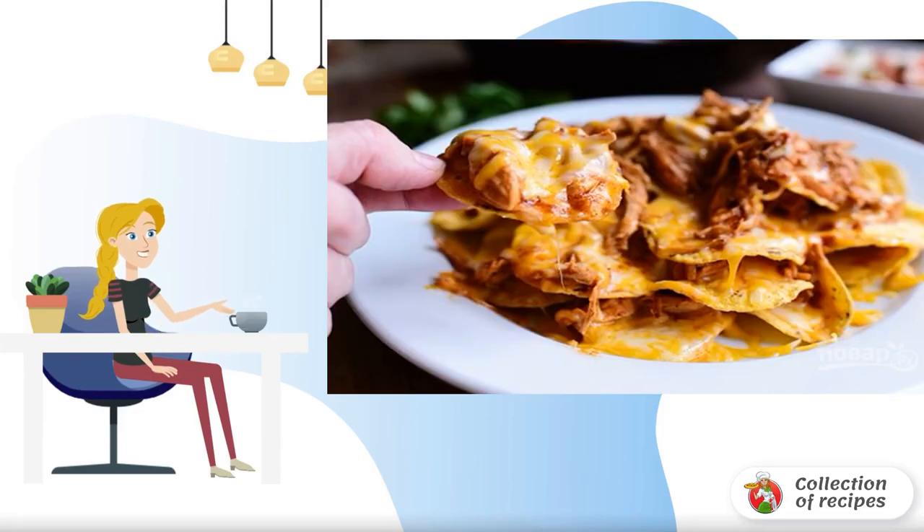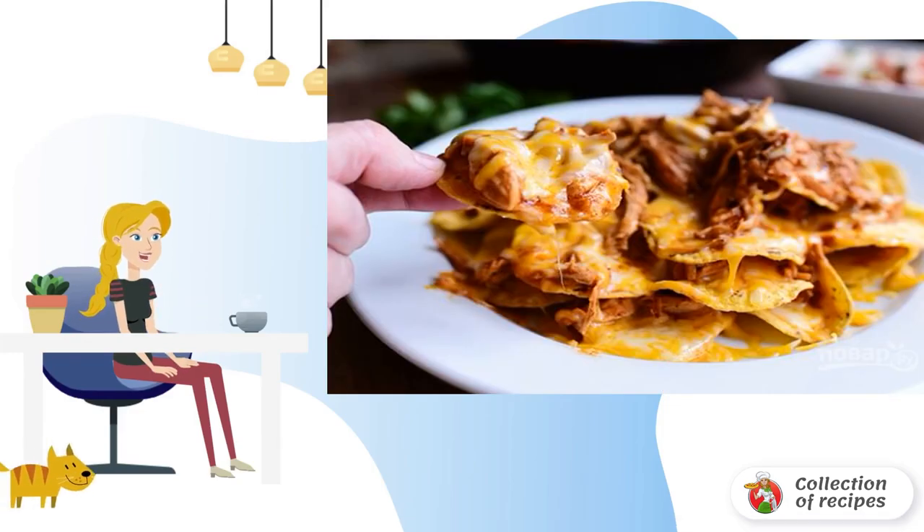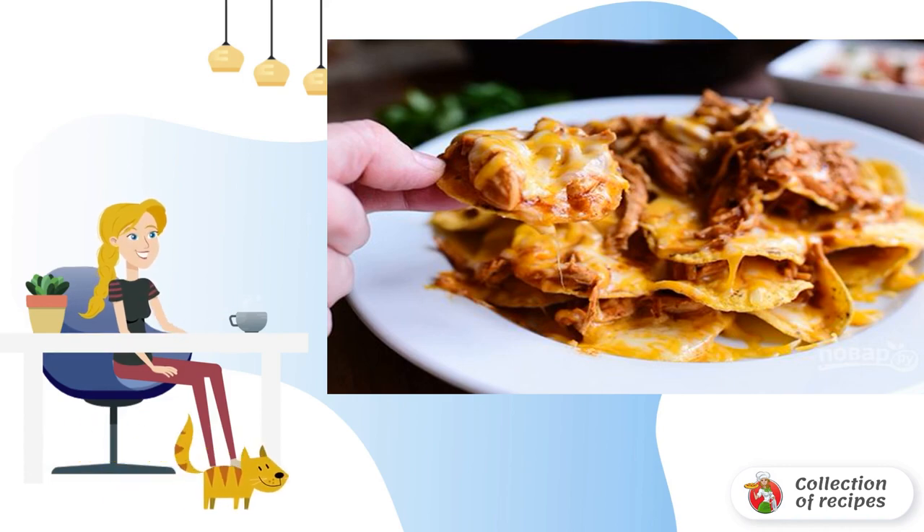Nachos chips for a traditional Mexican snack can be bought in grocery stores. It will be up to the filling. Nachos with chicken is a super snack for a glass of beer.